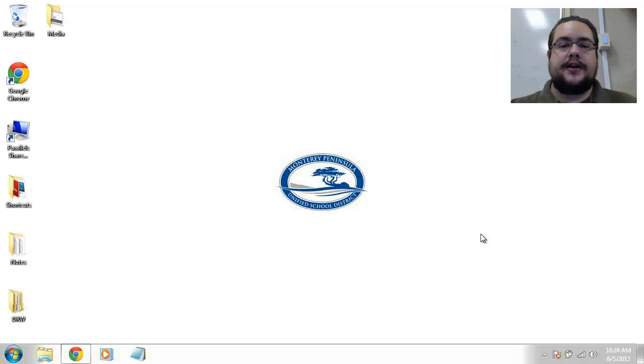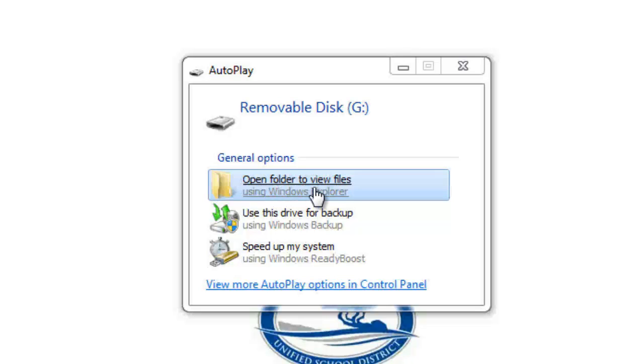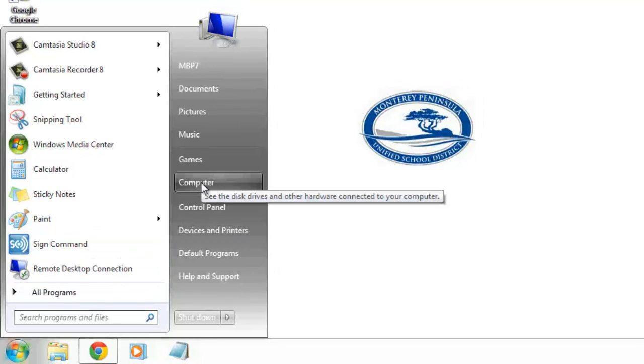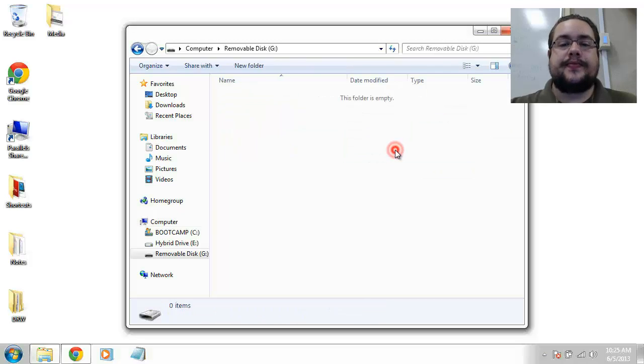I'm just going to plug that in and you should see an autoplay menu pop up. You'll see 'open folder to view files' — you can ignore all the other options and just click on that, and it's going to bring up this window. Now if this doesn't come up, don't worry — a lot of computers have autoplay turned off. If it doesn't come up, click on the start menu, find 'Computer' or 'My Computer', and you'll see a removable disk — that's our thumb drive. Yours might be called 'Store and Go' or another brand name, but it's going to look like this. Go ahead and open that up and you'll see the same folder we had with the autoplay menu.